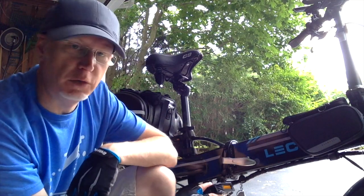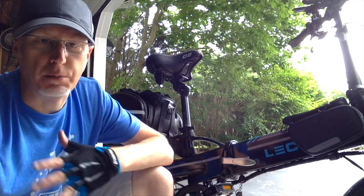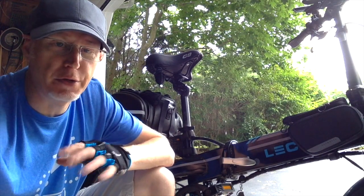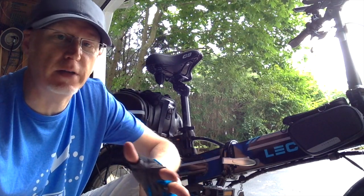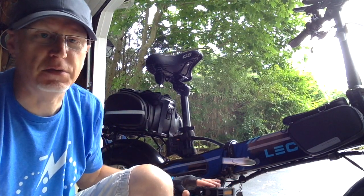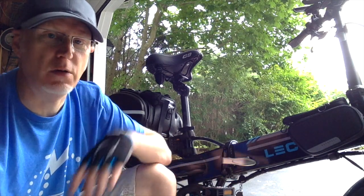There is another option if you don't want foldable pedals: quick-release pedals. Rock Bros makes a pair of those. They're a little more expensive — I think they're in the $33 to $35 range. If I don't end up liking these, I may go with those. The problem with the quick-release ones is that they're made for mountain bikes, so they have those spikes on top of the pedals. I'm not sure I'd like those — I'm just wearing sneakers when I'm riding.